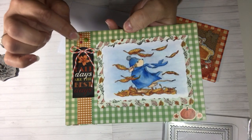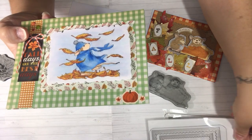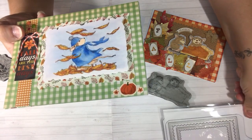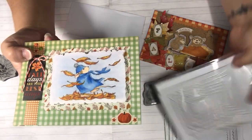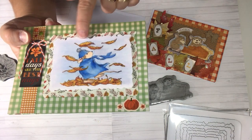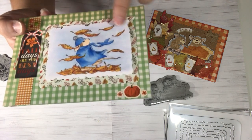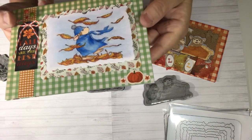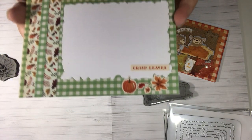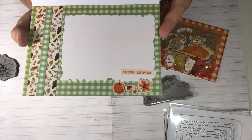I put a couple of enamel dots in the colors of fall — the orange, the green, the red — and then I used those zigzag dies. The bottom layer has fall leaves and here's my image colored with Copics. I don't know what mouse that is but he's so adorable. I put a little sticker down here with a pumpkin and a couple leaves. The inside just says 'crisp leaves' — that was also just a sticker — and the pumpkin and leaves were stickers too. That's the inside and that's the second card.